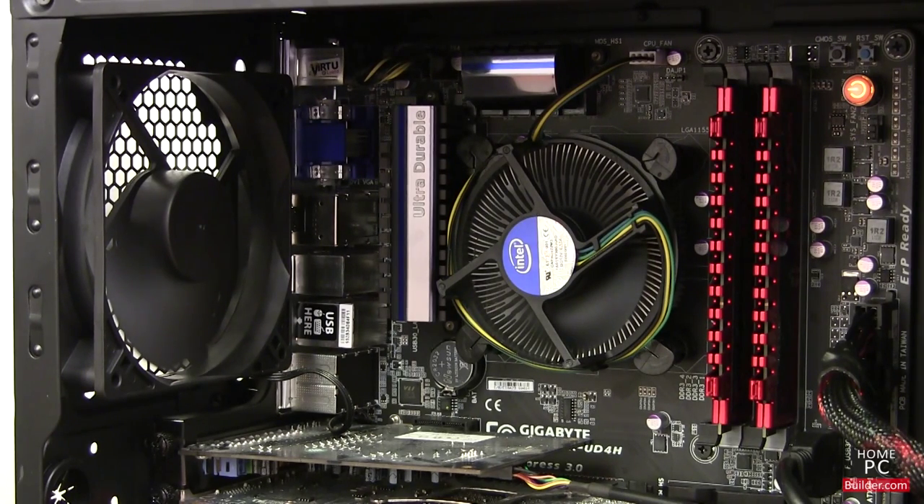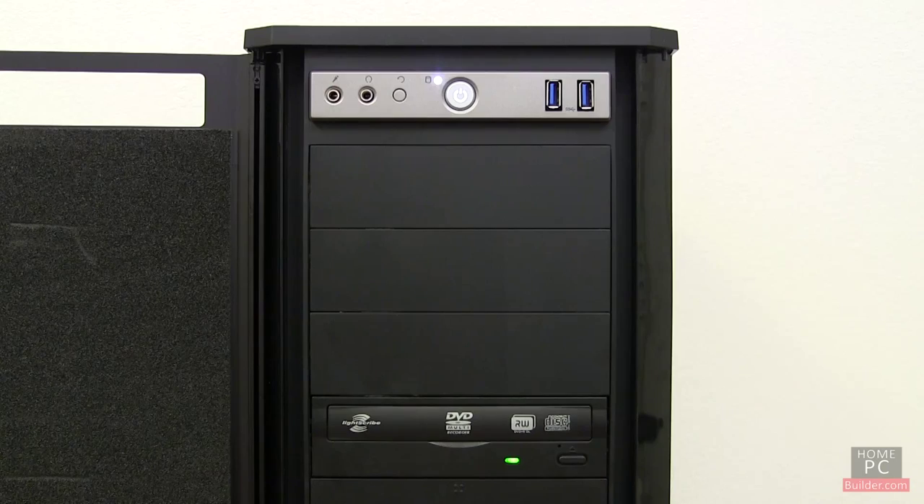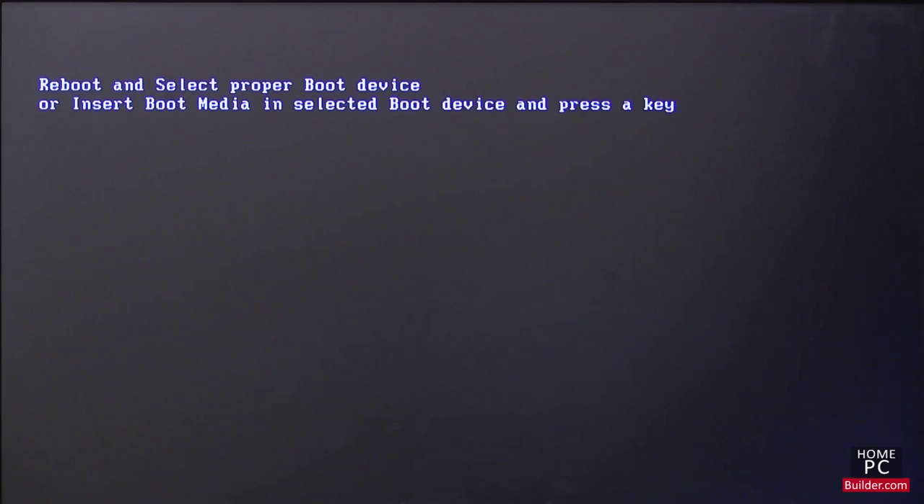All of the fans are running, and we can hear the hard drive spinning up. On the front of the case, we see the DVD recordable drive's access light flashing. We also have video on the monitor, which we'll go into in the computer setup lessons. Thanks for watching!